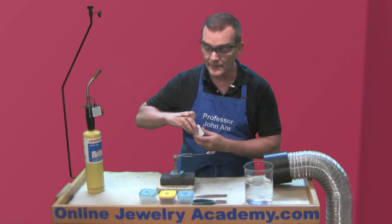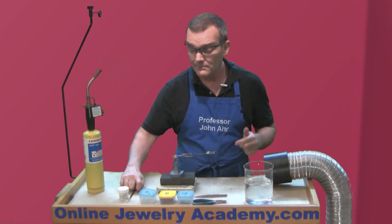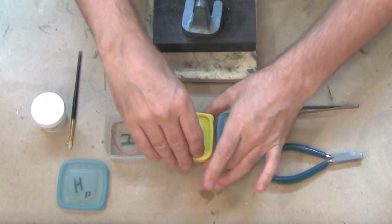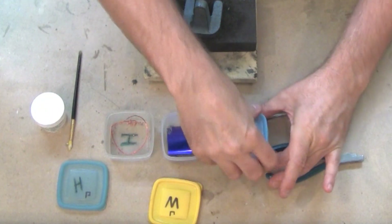Now I know what the solder melting temperatures are that I have in front of me because they're clearly marked and color coded, but I'm going to use these so that you can see at home exactly how this works.